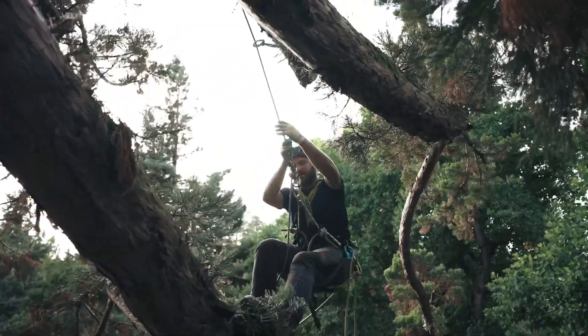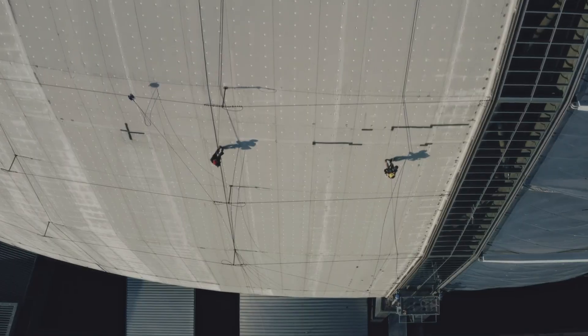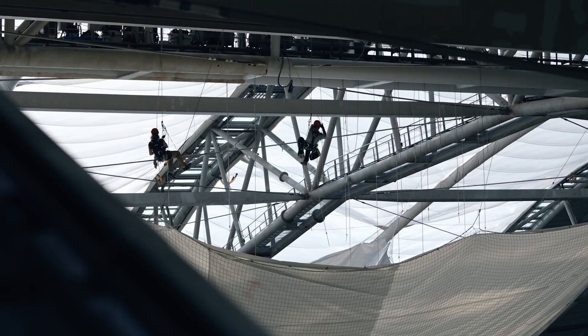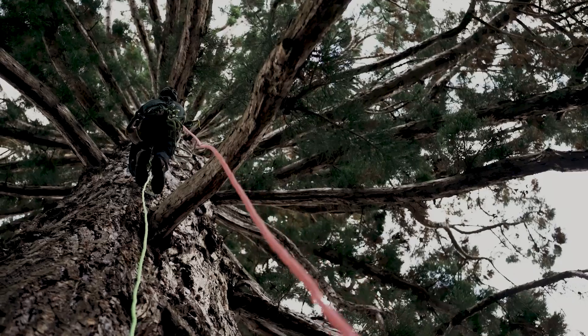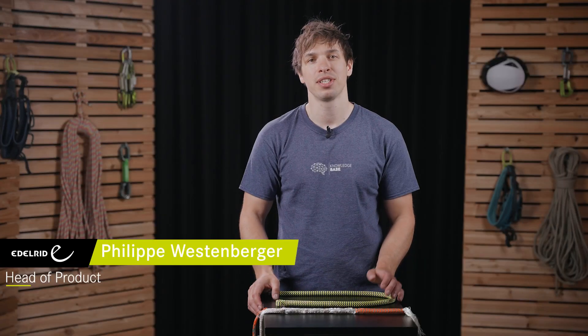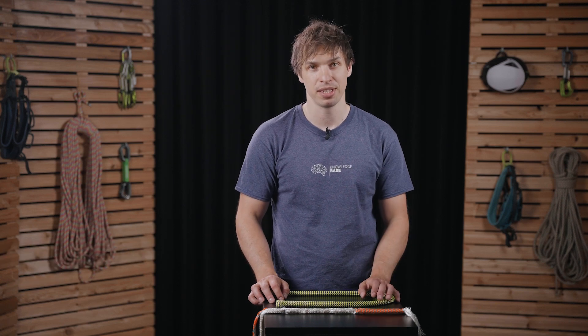Most people moving and working in the vertical world need a rope. But interestingly, it is pretty useless without some kind of end termination. In this series we take a closer look at these terminations, and in this episode specifically at splices and the consequences of certain mistakes while performing a splice.